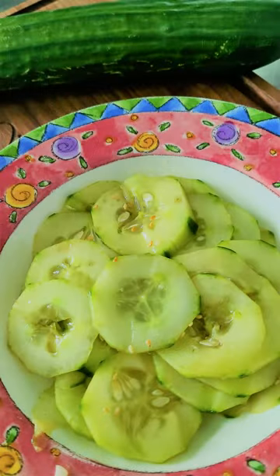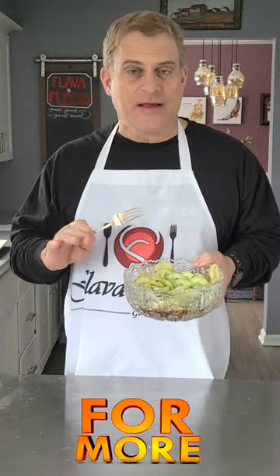There we have an Asian cucumber salad. Let's give it a try. So delicious, so light and refreshing.